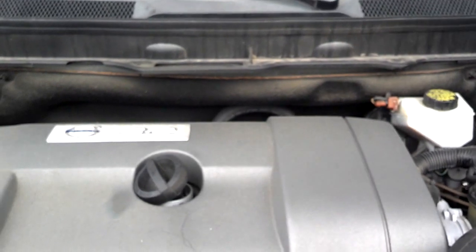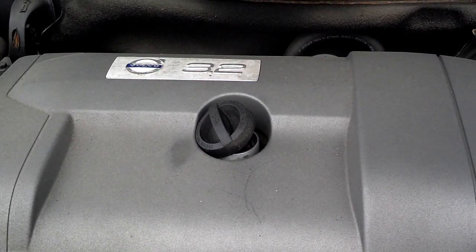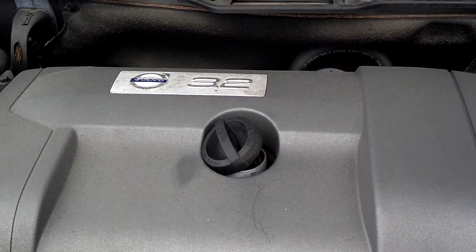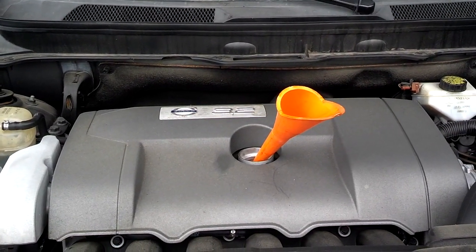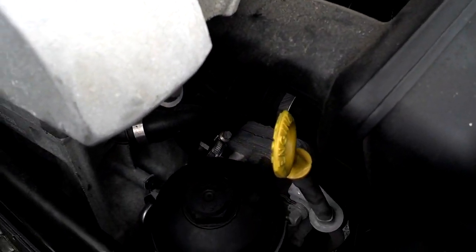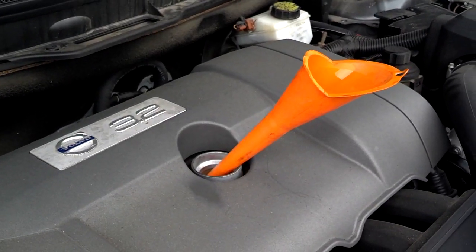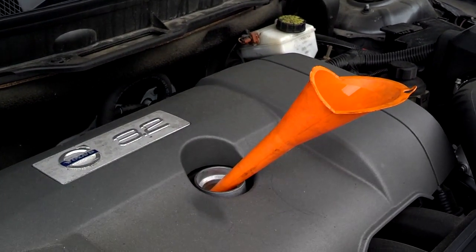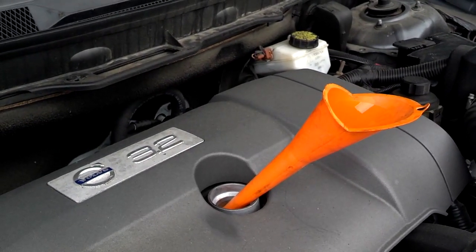Now it's time to fill the vehicle up with oil. I'm going to fill it up with 7½ quarts, run it for a few minutes, and measure it to see how much I need to top it off. I filled up with 7½ quarts, wiped down the housing and bolt area so they were clean and dry for a leak check. Start the vehicle, let it idle for a minute or two, take it for a short test drive, park on a level surface, shut it off, let it sit for five minutes, check the oil level, and top it off if needed.